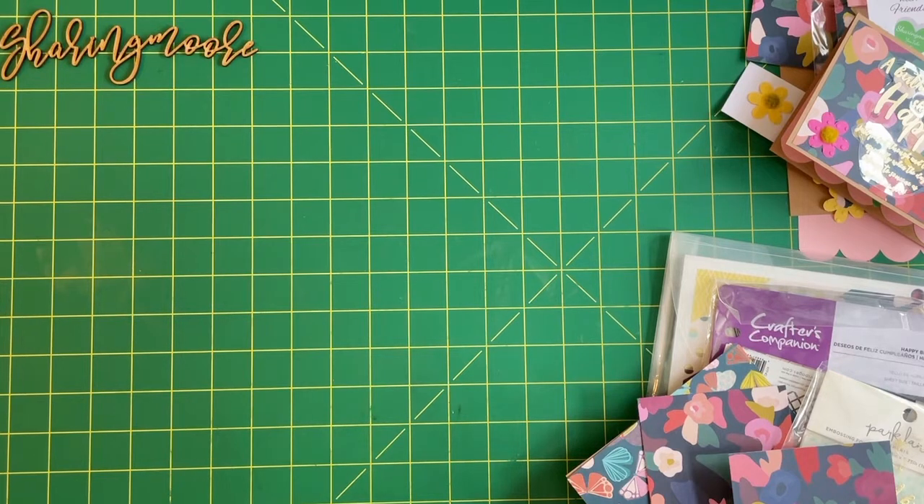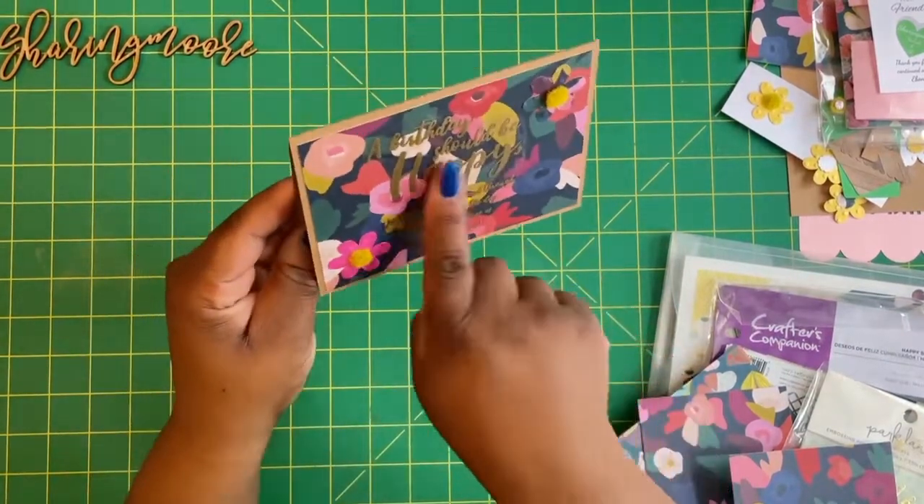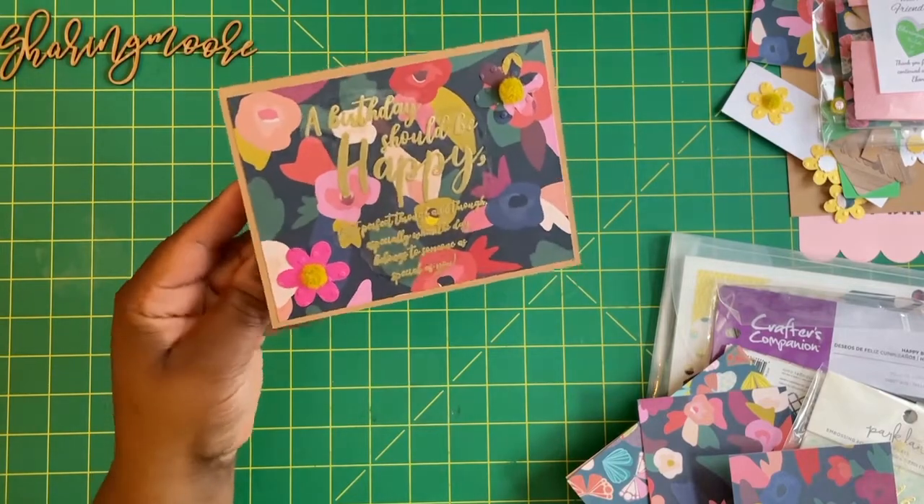This one is going to be an A2 pop-up flower pot card. It's from my Cameo Silhouette and the design ID number is 88937. I will link what I can down below. This is what the card looks like — I really love how it turned out. I did some embossing on some plastic and I'll share all the supplies that I used.